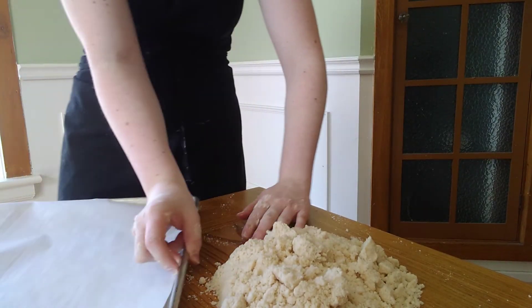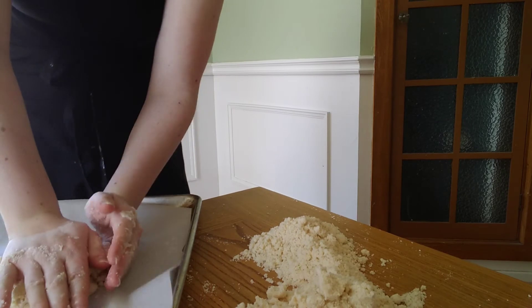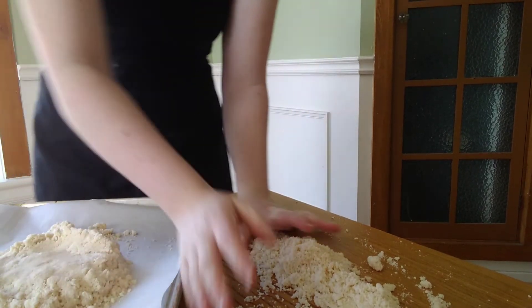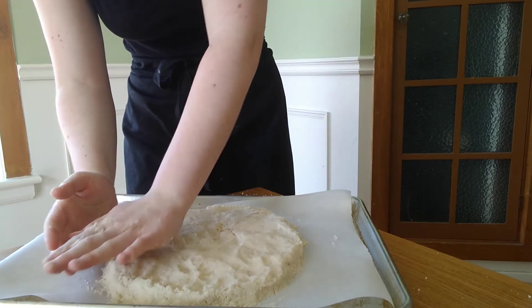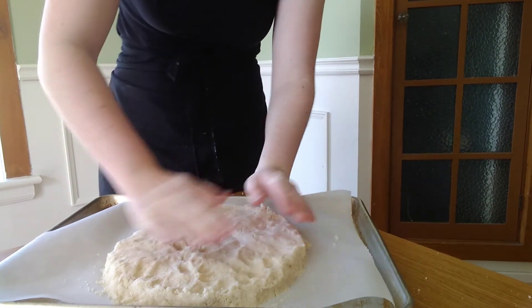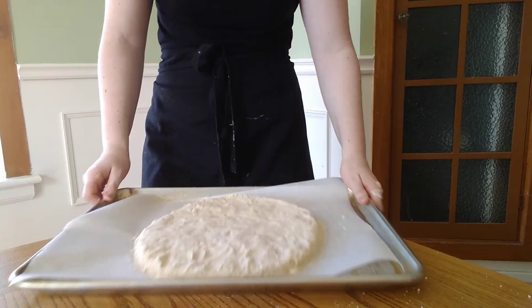To shape, you're just going to take all your crumbly dough and put it on a parchment-lined baking sheet and carefully press it into a large circle that is about a half an inch thick. This might take a little bit of work to get it to all stick together, but just take your time, get it into a nice beautiful circle, and then we're going to put this whole thing in the fridge for 10 minutes just to firm up a little bit before we cut it.